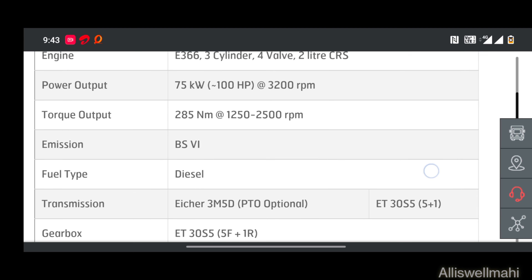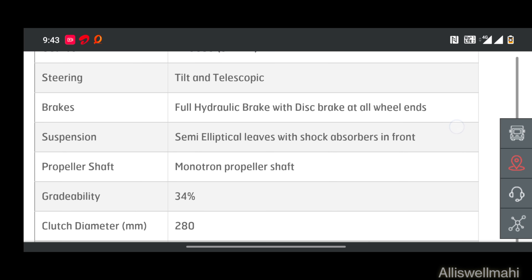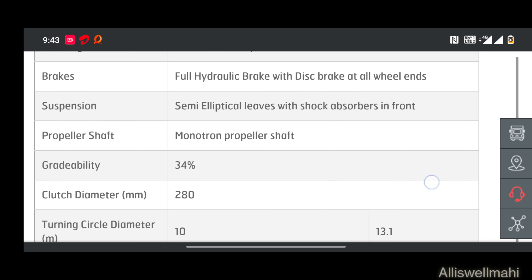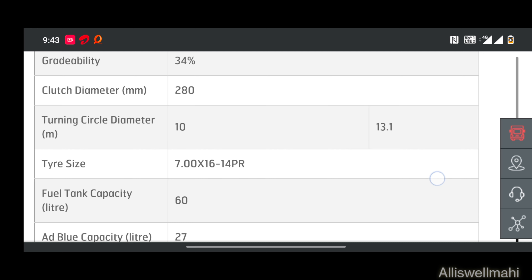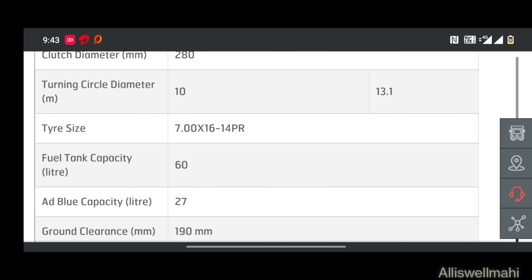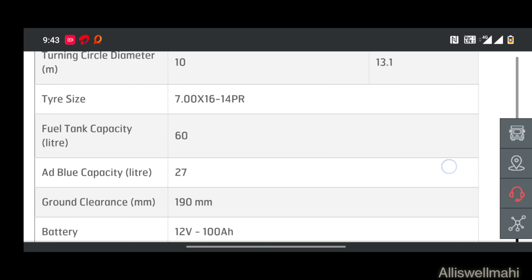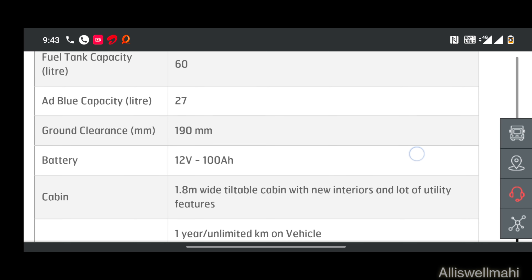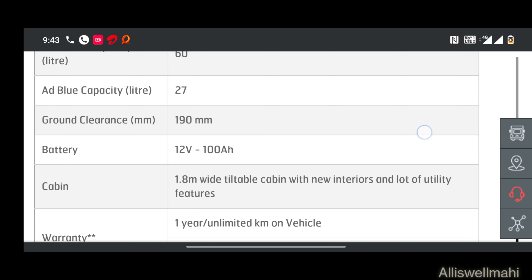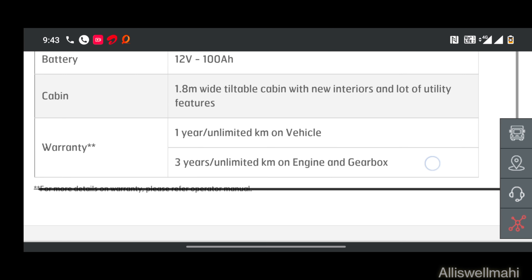Clutch diameter: 280. Tire size: 7-16. Fuel tank: 60L. Head blue: 807L. Ground clearance: 190. Battery: 12V, 100A. Warranty wise: 1 year unlimited km on vehicle, and 3 years unlimited km on engine gearbox.